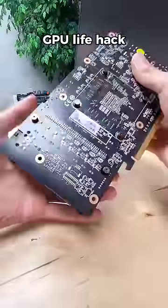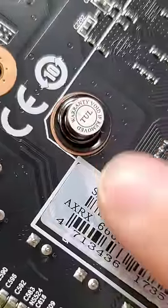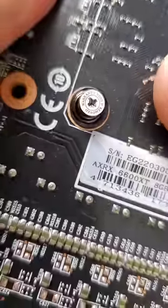This may be unethical, but it is effective. On the back of your GPU, you'll find a sticker that reads 'warranty void if removed.' It's covering a screw such that if you attempt to remove it with a screwdriver, the evidence of your attempt is obvious.